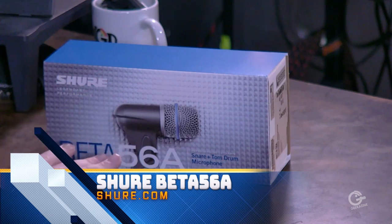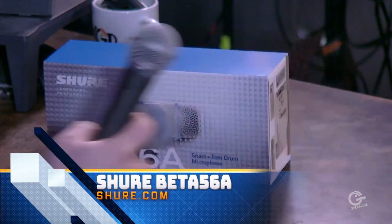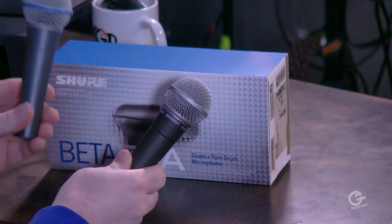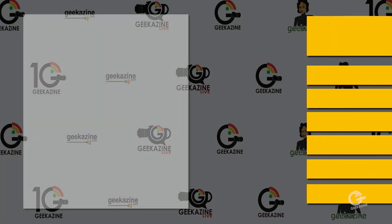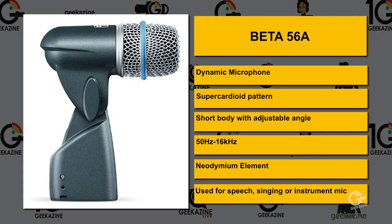We've got the Beta 56A microphone here from Shure. Out of the other two microphones we looked at — the SM58 and the Beta 58A — the 56A is very similar to the 58A. It's a dynamic microphone with a super cardioid pattern. It's a short body with an adjustable angle — you can tip it 90, 30, 60, up to 180 degrees and turn it into something like a 58 or a Beta 58. It's got a frequency range of 50 hertz to 16 kilohertz with a neodymium element inside. It's great for speech, singing, or you can also mic up an instrument like a snare drum, a tom, or a guitar. Anything that goes below 50 hertz or above 16 kilohertz, this probably would not be used for.